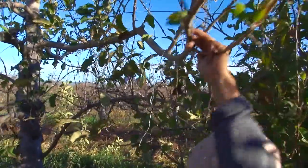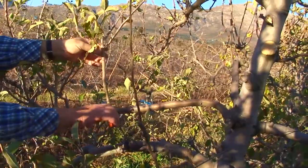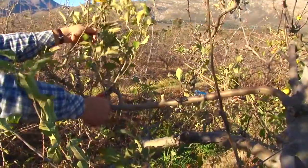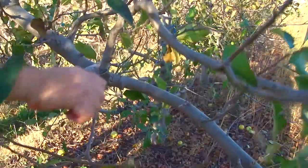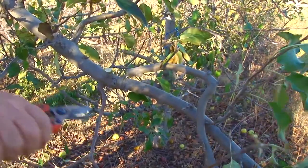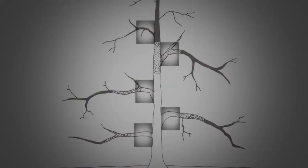Wire is used to hold these thicker branches below the horizontal. Remove all forks and all thicker competing branches off the Solax branches. Apart from the Solax branches, all growth is removed from the central leader, and all growth is removed from the Solax branches up to 40 centimeters from the central leader.